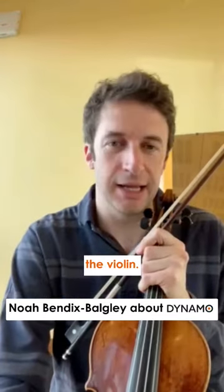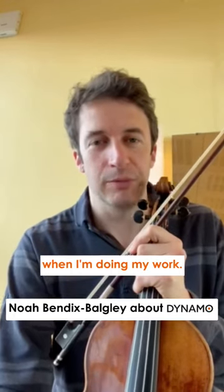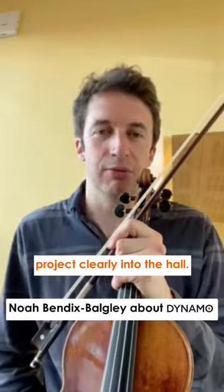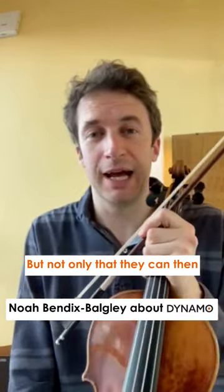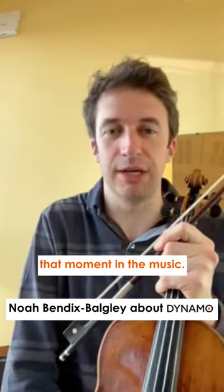Throughout the range of the violin, those are two things I really value when I'm doing my work practicing and performing — that I can rely on the strings to project clearly into the hall, but not only that, I can then develop the sound and find the colors I need for that moment in the music.